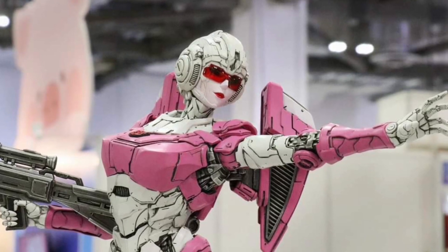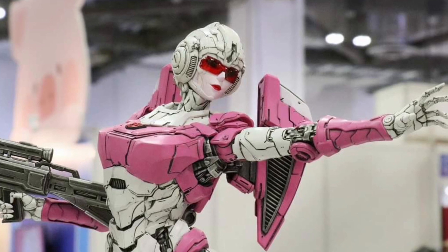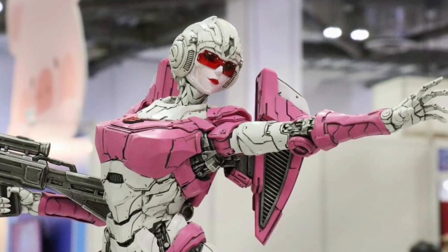All right, we've been covering this since yesterday. XM Studios is blowing it away with the new Arcee and Prowl statues along with their other Transformers on display.